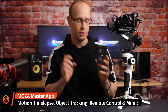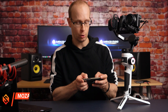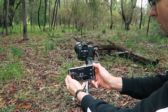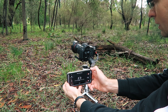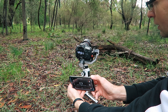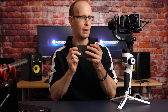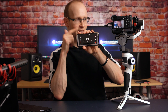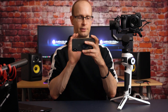Gudsen also offers a free app called Moza Master, which lets you set up motion lapses and remotely control the gimbal. A particularly cool feature is Mimic Control, which links the movement of the gimbal to the movement of your phone, allowing you to control the exact movement of your gimbal directly from your phone. It's a pretty intuitive and cool way to control your camera. And that's it for the raw specifications.